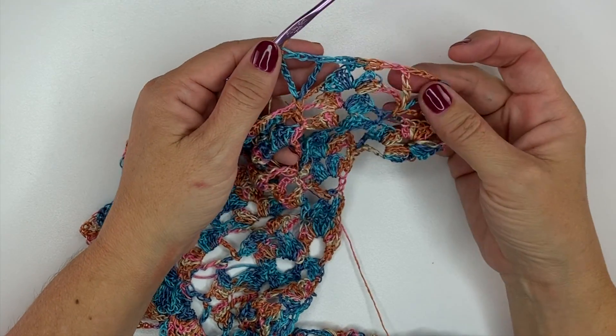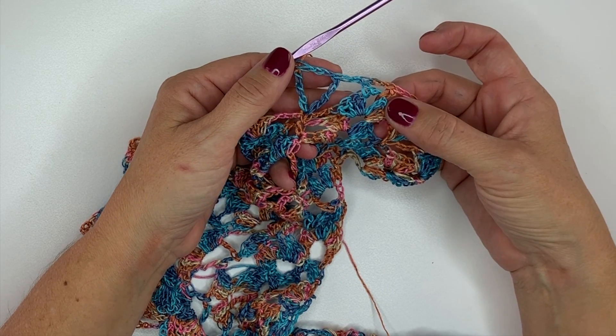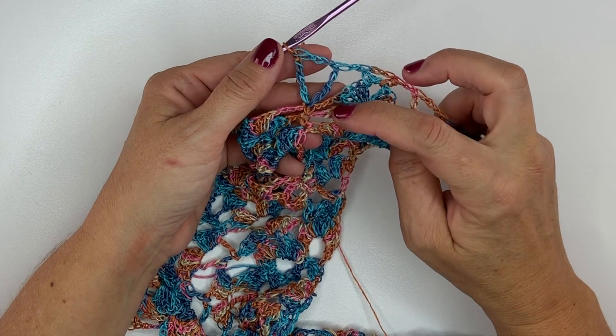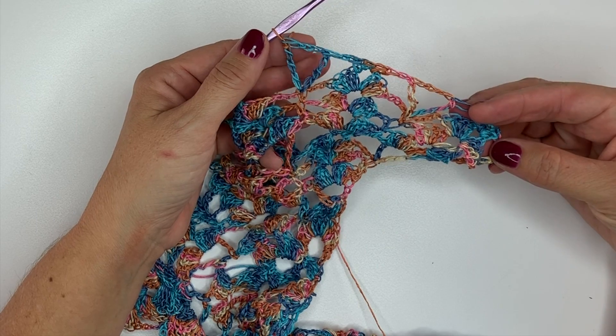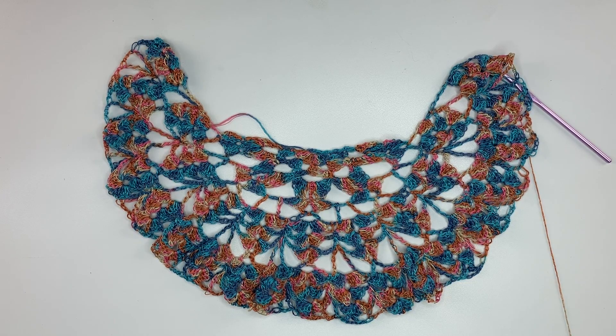So now our repeat is chain 1, double crochet, chain 3, double crochet in the chain 3 space, chain 1, double treble, chain 3, double treble in the next single crochet. You want to repeat that all the way across. This is what the end of row 14 should look like.